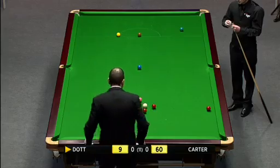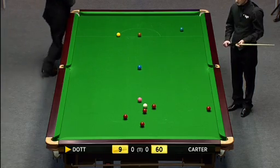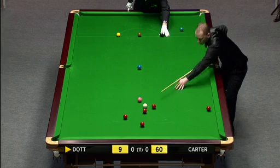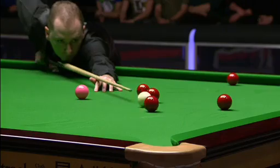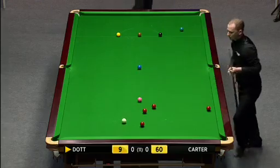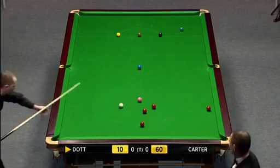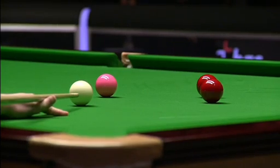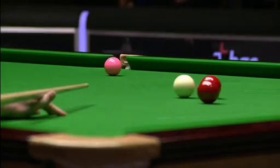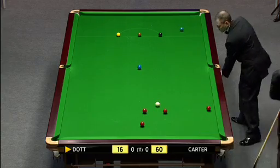Black spot covered - looks like from here it may go on the green spot. That won't upset him too much. Take pinks, all these reds here - nine. Possible saving grace for Ali Carter, maybe that red on the right-hand side cushion, but it's not that close to the cushion. Should Graham get behind it, so this is an excellent opportunity for a counter-attack from Graham.